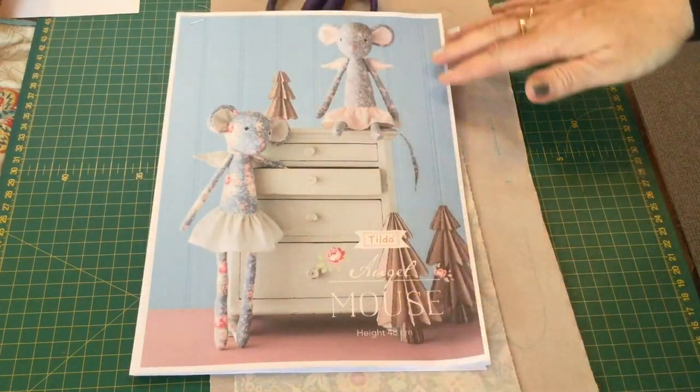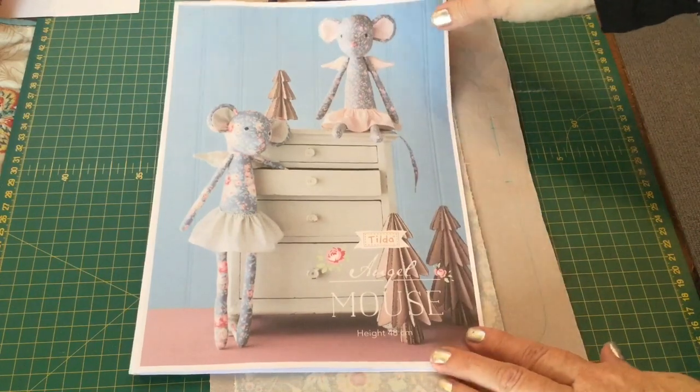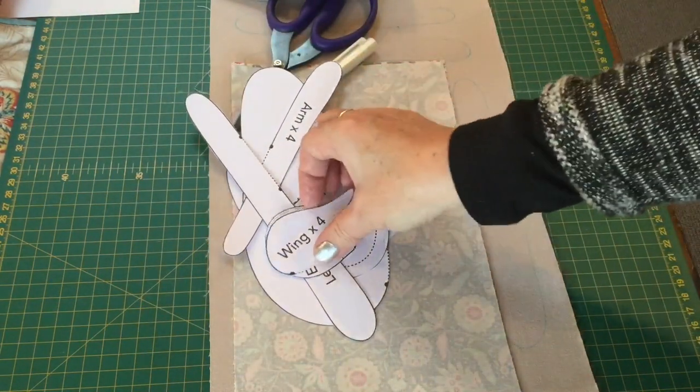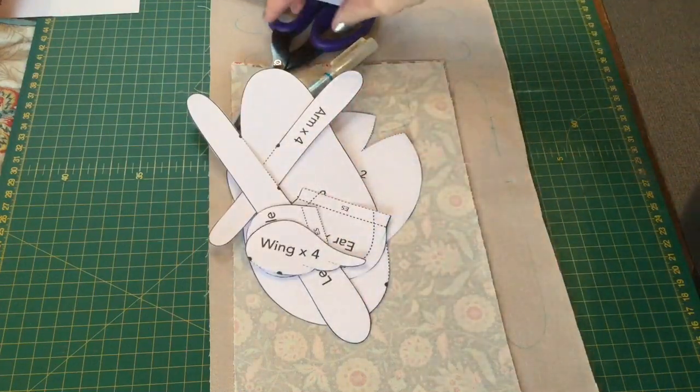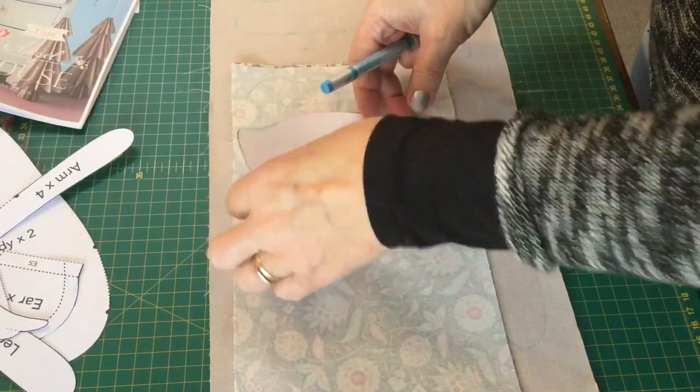The pattern pieces come on two pieces at the end of the little booklet and you need to print those onto cardboard, which I've done here and I have cut them all out. Then once you've done that you need to trace around your pieces.